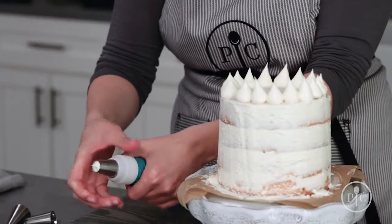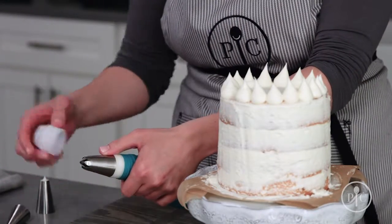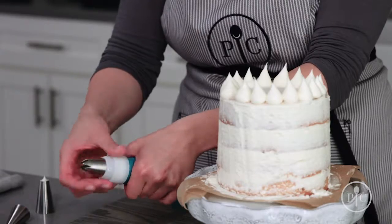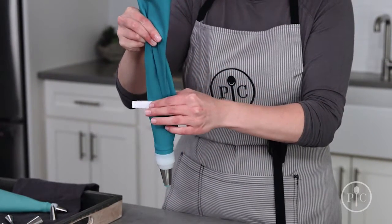You can switch out the tip to start a new design. Just unscrew the coupler ring, change out the tip, and screw the ring back on. When you get low on frosting, untwist the bag and slide the Twixit clip down.